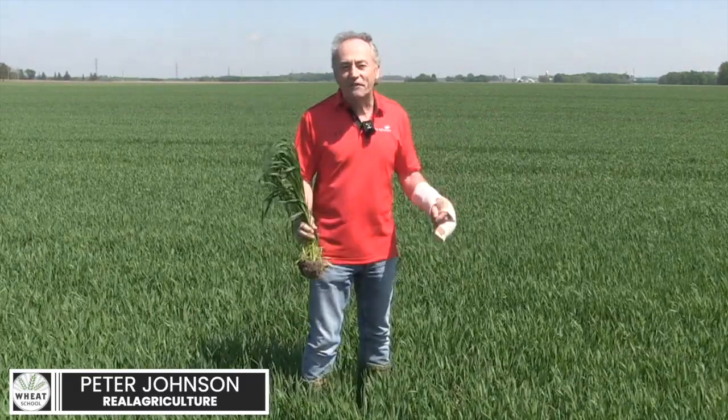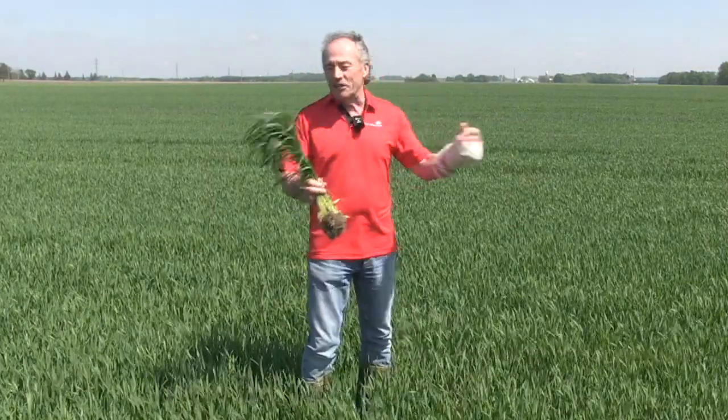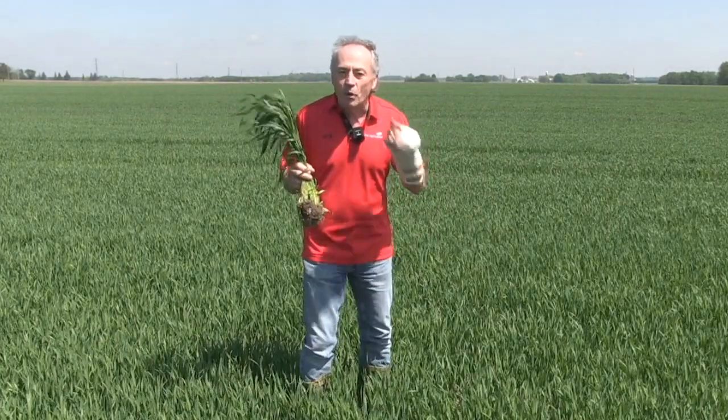We're in a winter wheat field here near Stratford, Ontario — seeded last fall. You can see a little surgery on my finger here; I really appreciate the healthcare system in Ontario. The surgeons here are doing a super job. I want to do a little surgery on the wheat crop as well.